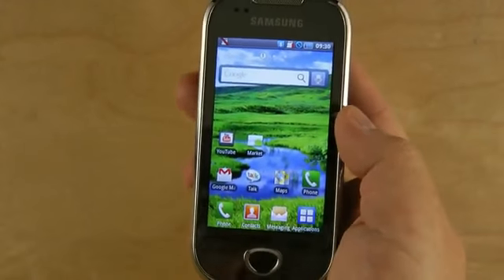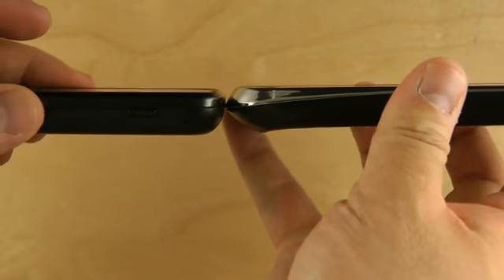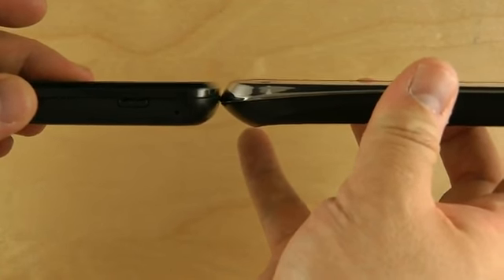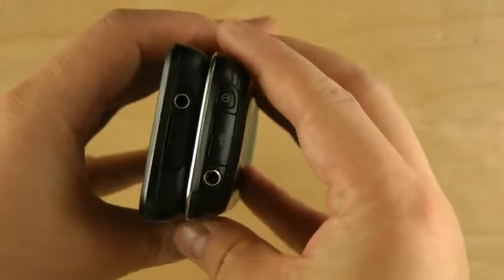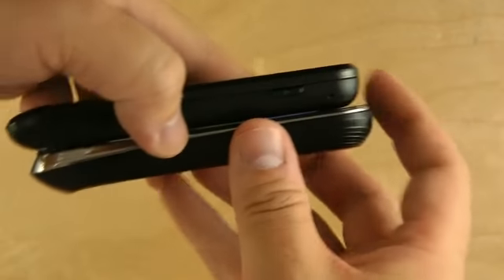Now let's check out the size of this compared to the Galaxy Spica. They're about the same thickness. The i5801 might be slightly thinner if you don't include that antenna bulge. It's a tiny bit narrower, and they're about the same length.